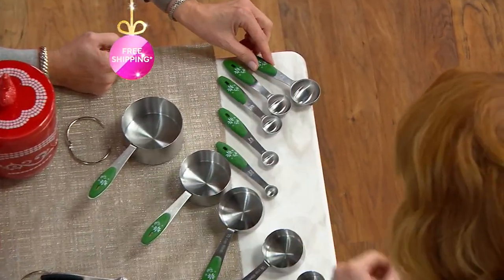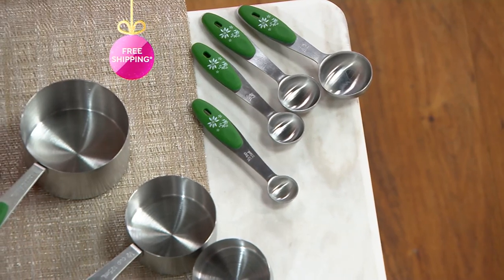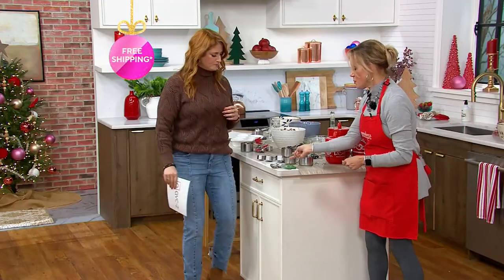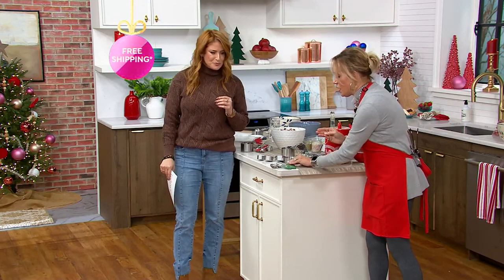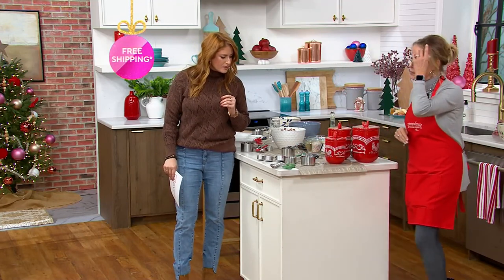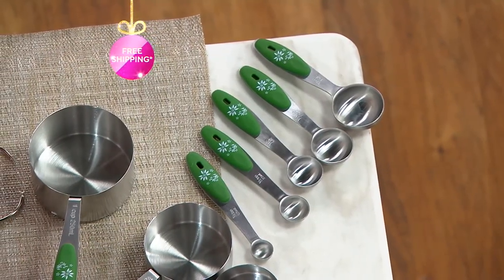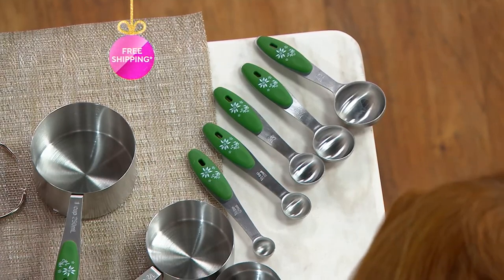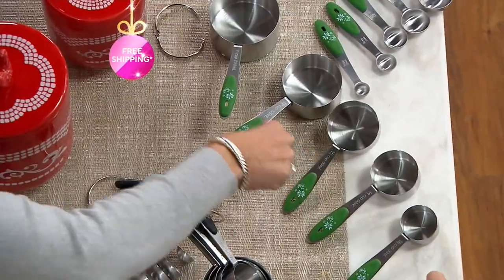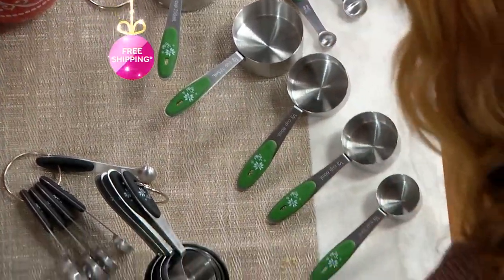Everything from a tablespoon all the way down to — what is this? I need your eyes, Julia. Quarter teaspoon. So all the sizes that you need. You know what I love about getting all these sizes? You don't have to rewash because a lot of times you're like, I got to wash that again because I need it again. All the way from one cup, half cup, third cup, quarter cup, eighth cup.